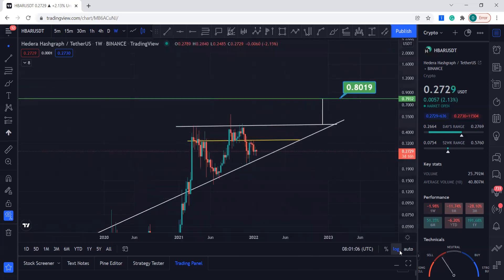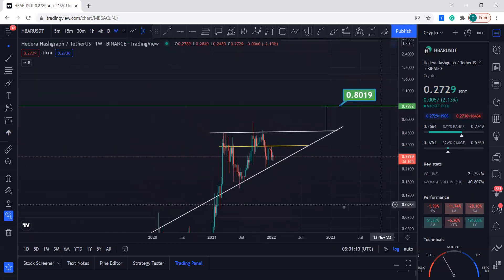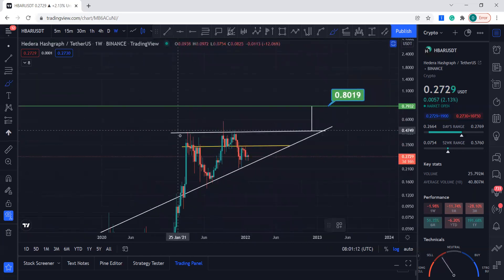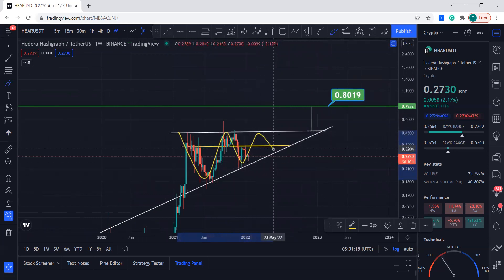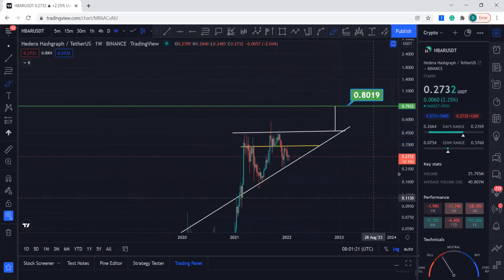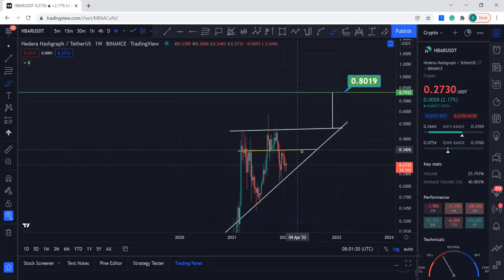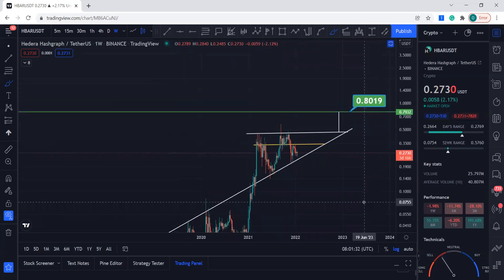Let me know what you guys think — is it going to break this and play out in this manner, eventually breaking out? This is it for HBAR. Things are looking good, and if Bitcoin decides to go up five to seven percent, expect HBAR to break this yellow line. Thank you so much, have a good day — like the video, subscribe, and comment below if you have any questions.